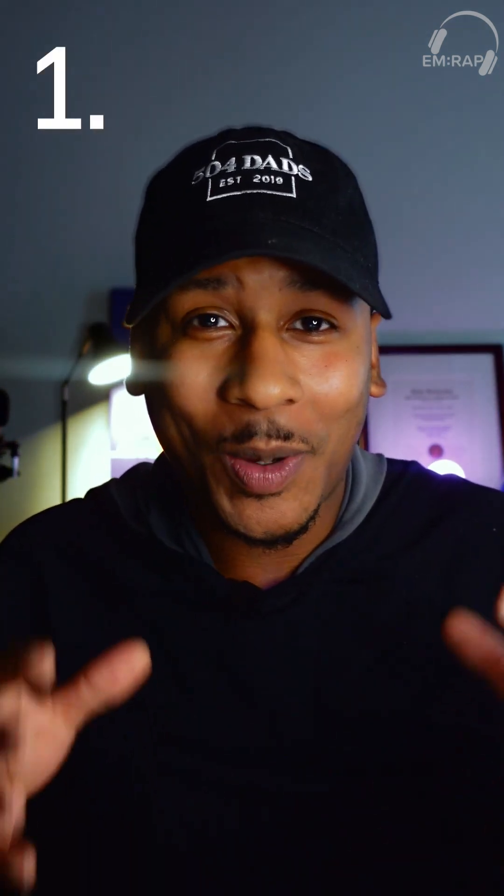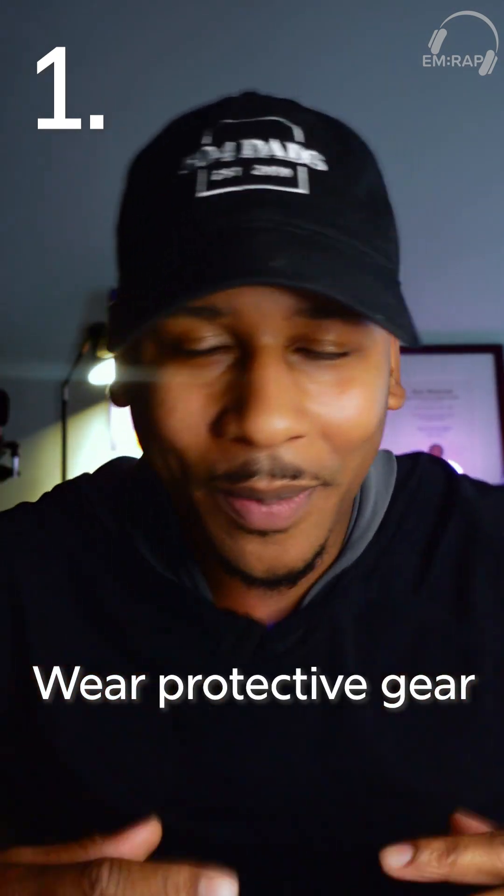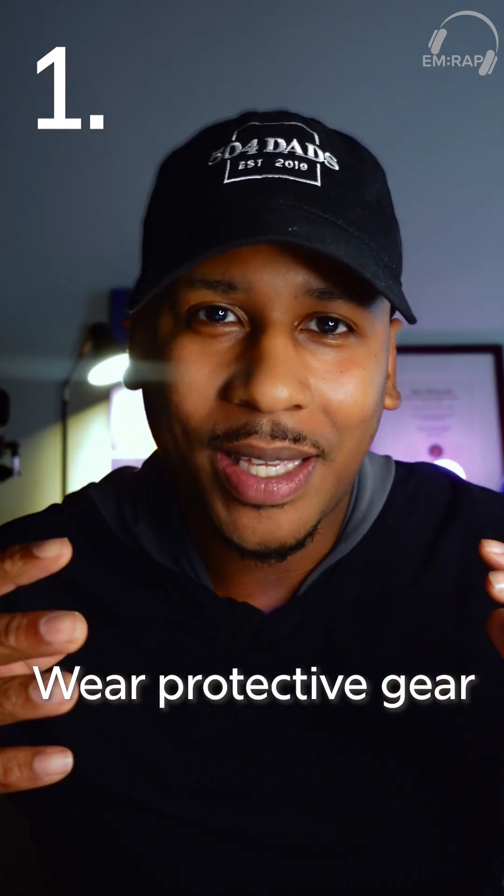Here are five tips to keep in mind when performing a cricothyroidotomy. Number one, remember, this procedure can be quite bloody — maybe the bloodiest procedure you've done. I actually saw a case where somebody was performing a cric, hit an artery, and all of a sudden blood was shooting up everywhere, hitting a few people in the face. So first tip: make sure you have your protective equipment, including face shields and eyewear.